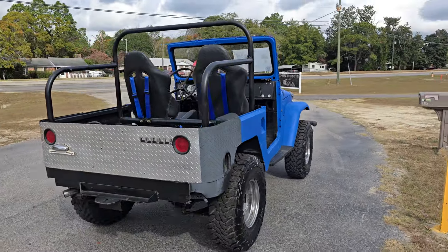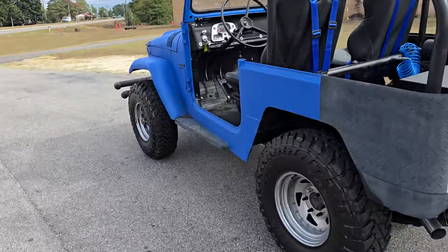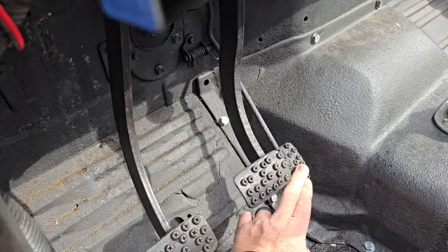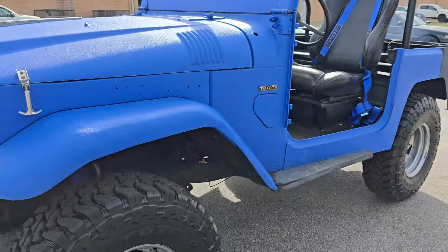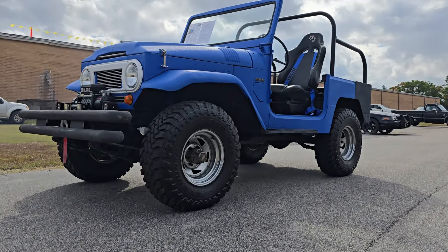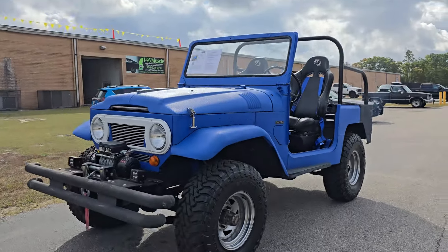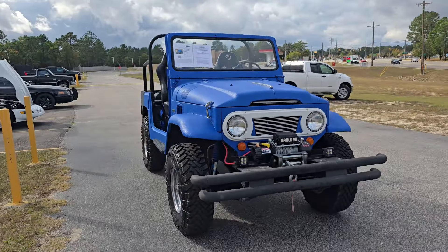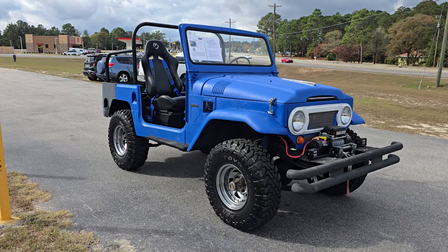Super cool truck. I know these things are normally up there in price, but this one is right around $20K. That's gonna wrap up our little test drive walk-around. Thanks for watching — make sure you like, comment, and subscribe.